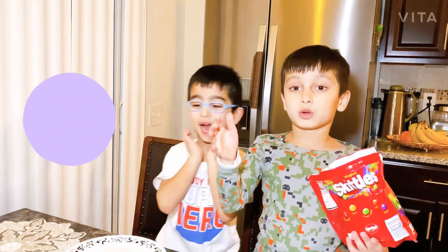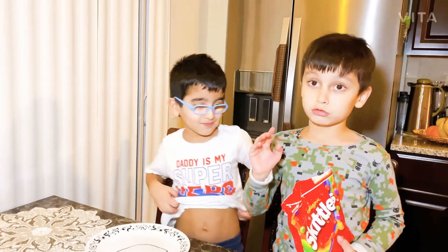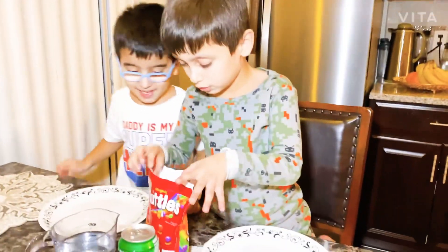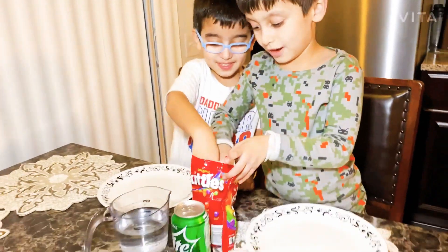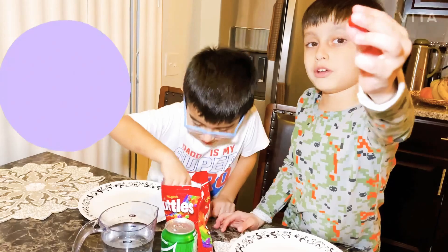It's so cool, I like it. And we have water. Yeah, I'm going to put it in my circle. I'm getting red. Guys, look at this circle. It looks like a circle too.